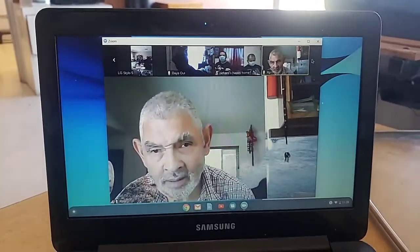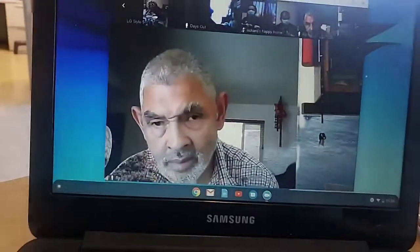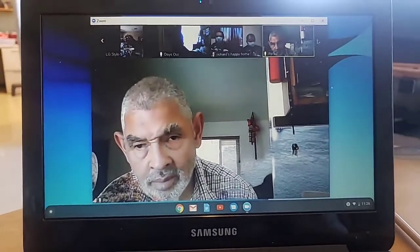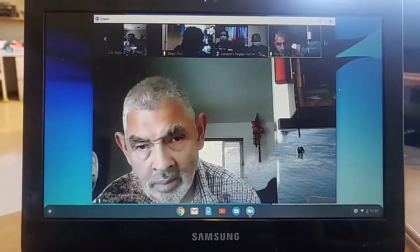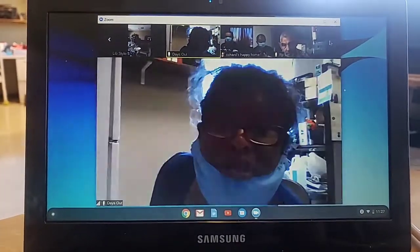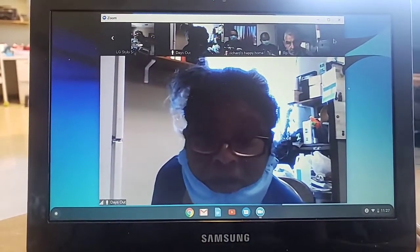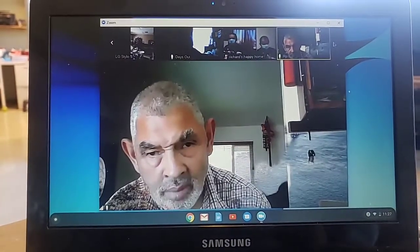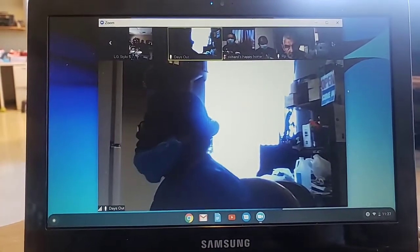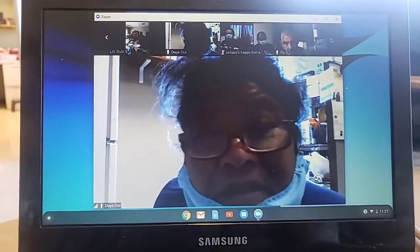And then Miguel. Miguel, I'm trying to get your picture, man. Can you say something to me, Miguel and Dave? Dave. Mr. Dave. David Guru. Dave, you ain't saying nothing now? I don't know what's going on. I'm going to move on because I'm just looking at Val and Ricky right now, but you can see Dave there.